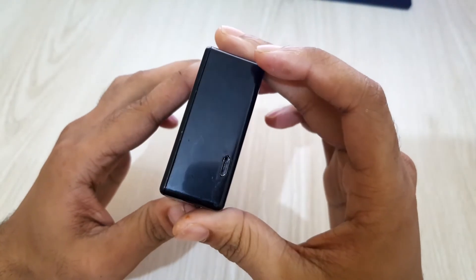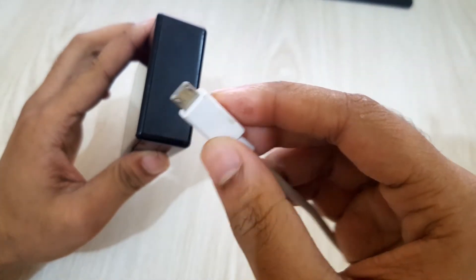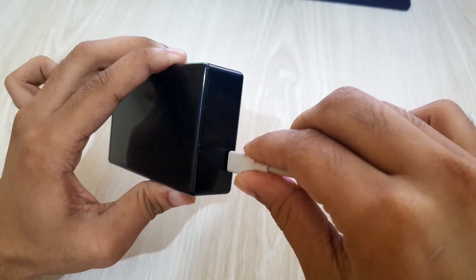Looks like our Taser is working perfectly. And yes, this device can be charged by using a normal phone charger.